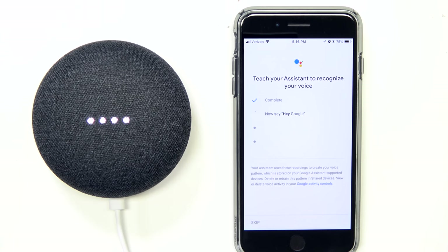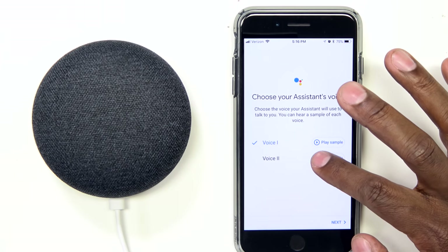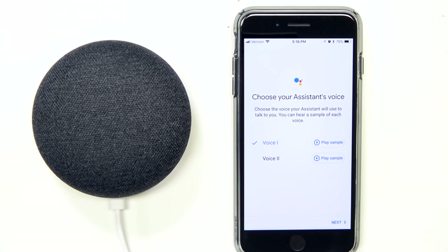You'll say 'OK Google' and 'Hey Google' a couple of times for it to learn your voice. Once it completes the setup, hit Continue. This is where you can change the voice. For example, the female voice says: 'Hi, I'm your Google Assistant, here to help you throughout your day.' Or you can use a male voice. I'm going to choose voice number one and hit Next.